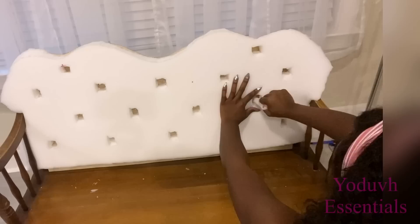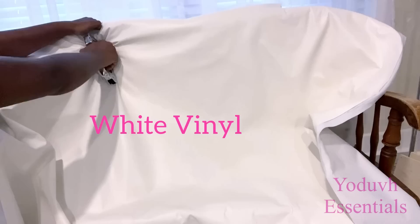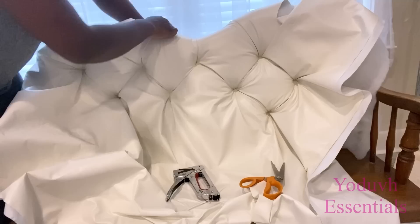I covered this with batting before then covering it with vinyl. I got white vinyl and I chose this particular fabric because I intend to give this chair out when I'm done to a friend, so it has to be user-friendly. All I'm doing now is locating where the points are and using a heavy-duty staple gun to staple it down. I worked on the top to see if the design was okay before continuing at the bottom.